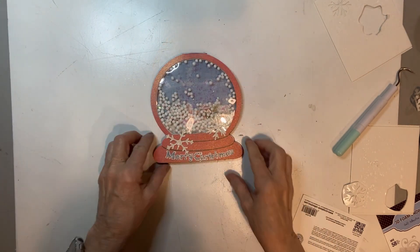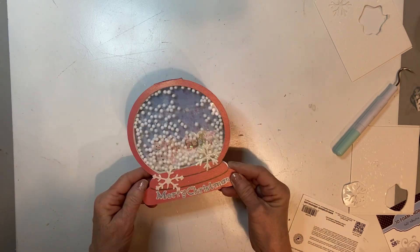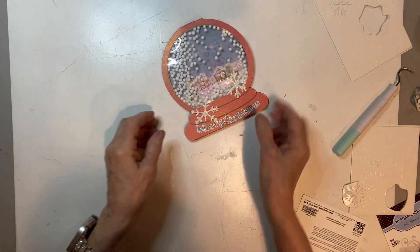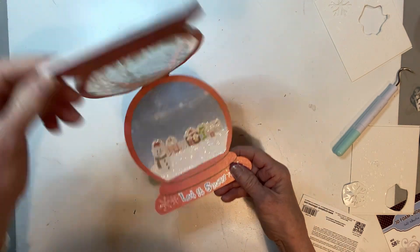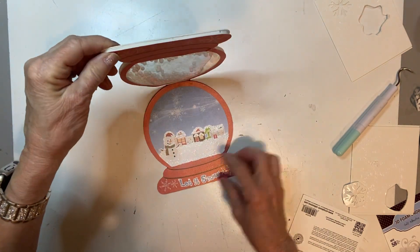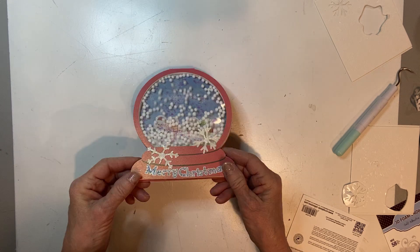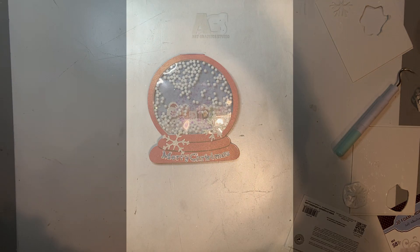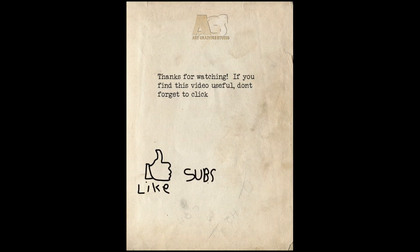And there we go. It is a little thick for mailing, so it might need extra postage if you're going to mail it. You can put a sentiment on the back, or even here — very cute little card. Thanks for watching, and if you find this video useful, don't forget to click the like, subscribe, and notification bell to stay informed about more exciting projects. I appreciate you watching my video and I will see you next time.